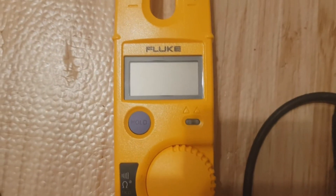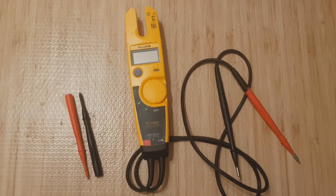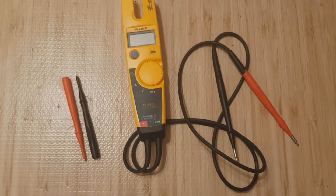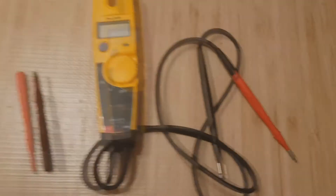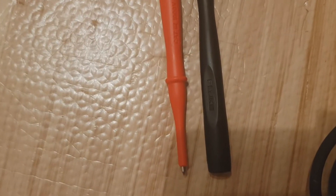You've also got a hold switch, which we'll explain later in the video. Depending where you buy it from, some kits come with two sets of probes, some with one. Mine came with two sets, so I've got both of those probe sets.